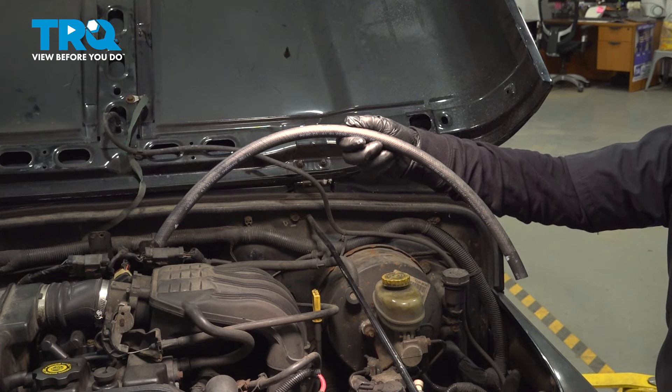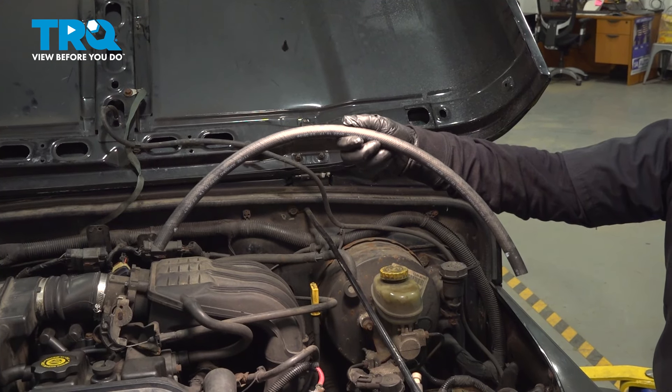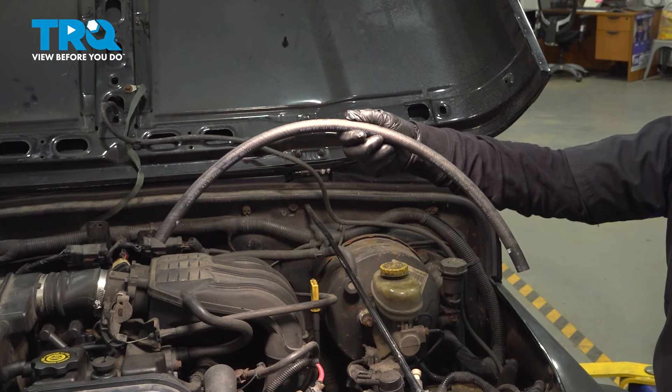In this video, I'm going to show you how to remove and replace the power steering return line on a Jeep Wrangler with a 2.4 liter, located in the engine compartment.